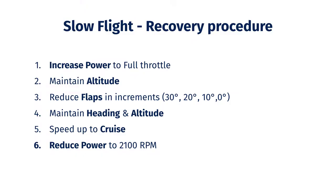Let's take a look at the procedure steps for recovering from slow flight. It's assumed that we are currently flying along in level flight at an airspeed of roughly 55 knots with full flaps extended. The first thing we do to recover is apply full power. This will initially make us want to climb, so we'll need to counteract this to maintain our altitude.